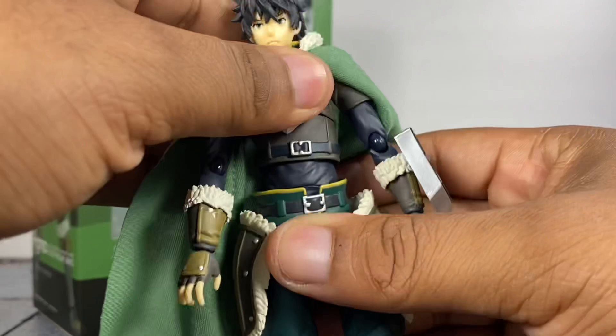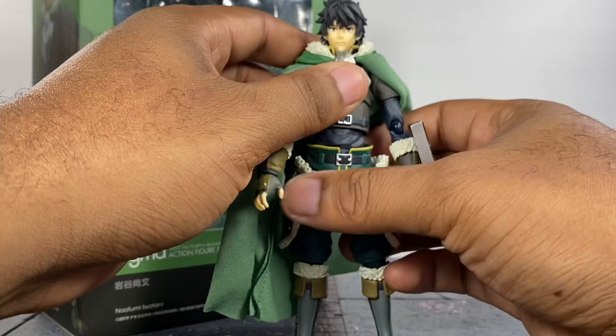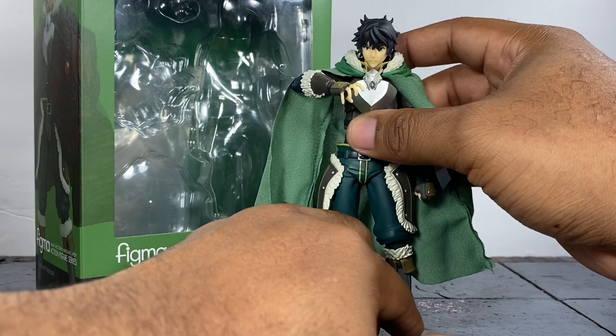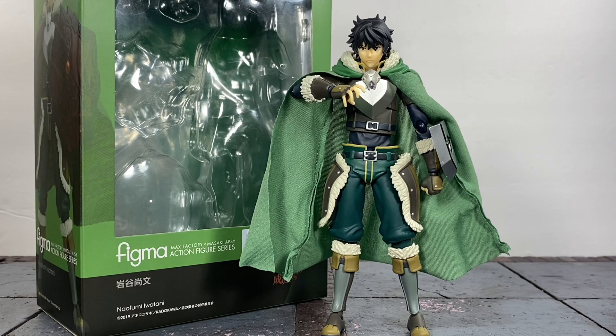Overall, despite these issues I still really enjoy this figure and I think you guys will too — that's my final thoughts on this guy. I hope you enjoyed this review; if so don't forget to give it a thumbs up, subscribe to my channel, hit the bell icon to be notified when I upload, and follow me on everything listed in the description. Pick this figure up if you can because I feel like he is going to get very expensive if you wait. Have a great rest of your day and stay safe wherever you are!